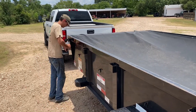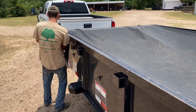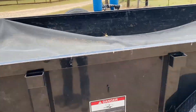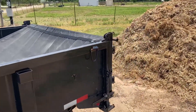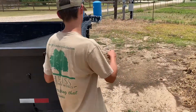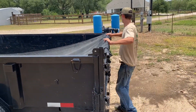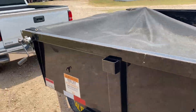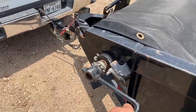So the first thing we do is, if the tarp is on, take it off and just unhook it from the back. And then roll it up with this reel here.